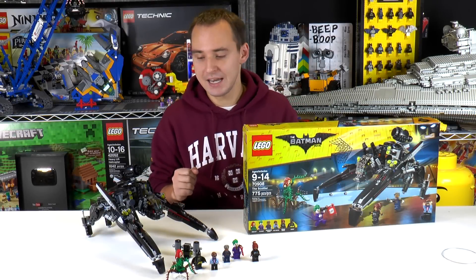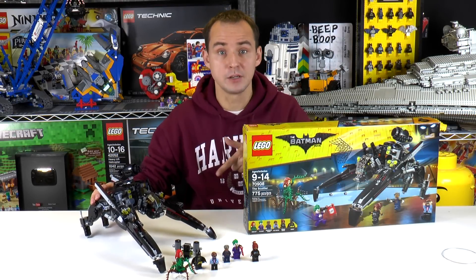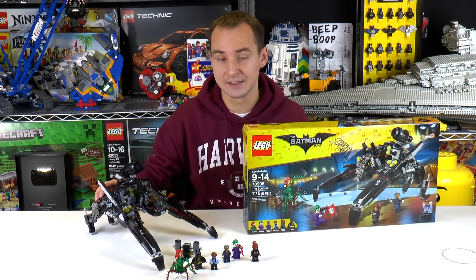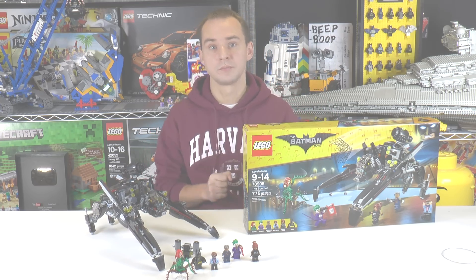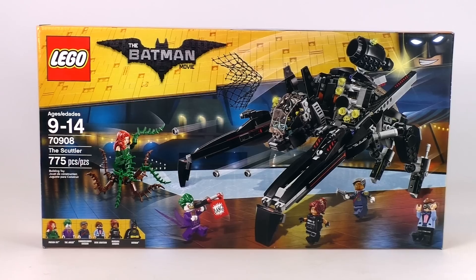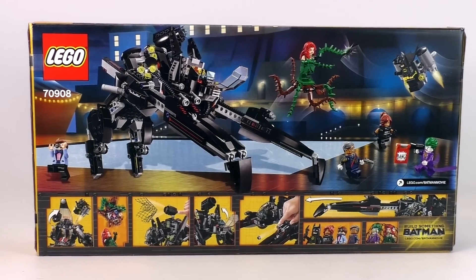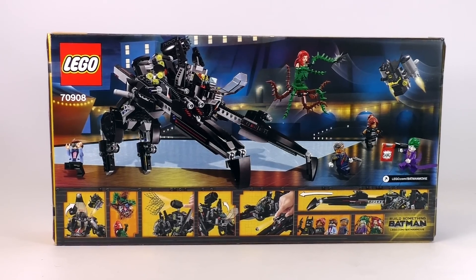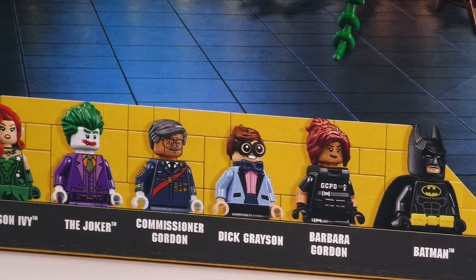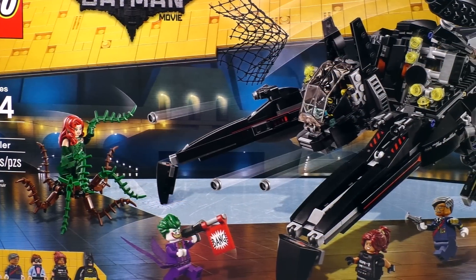Hey everybody, welcome to Brick Vault. My name is Mike and today we have an awesome set for review. This is Batman the Scuttler. We have built this set on a live stream, so check out the link below for the live stream build video. This set is recommended for ages 9 to 14, is set number 70908, and has 775 pieces. Inside the big box we have six awesome minifigs with some accessories and of course the build for this awesome Batman vehicle. Most of these minifigs are exclusive to the set, but this is such a ridiculously cool vehicle that I would get the set.